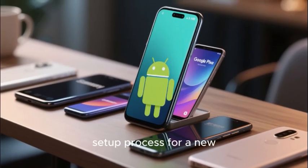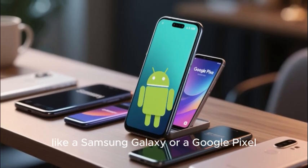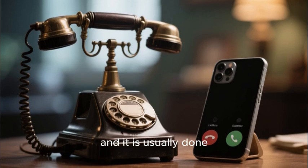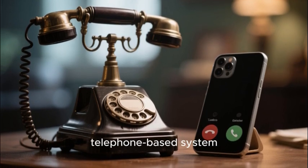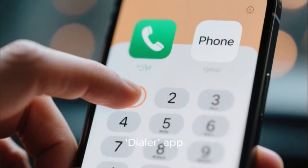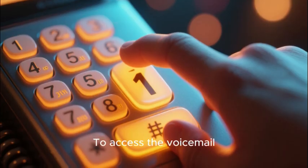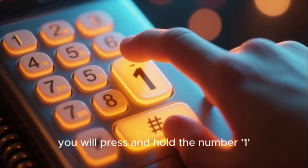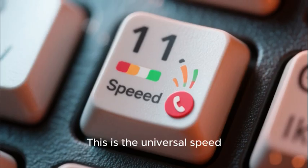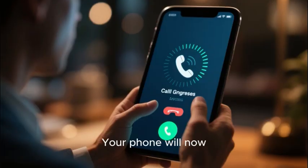Now let's look at the setup process for a new Android phone, like a Samsung Galaxy or a Google Pixel. The process on Android is a little more old school and is usually done through an audio-prompted, telephone-based system. Open your phone's main Phone or Dialer app, then bring up the number pad. To access the voicemail system for the first time, press and hold the number 1 key on your dial pad — this is the universal speed dial for your voicemail. Your phone will now automatically call your AT&T voicemail number.